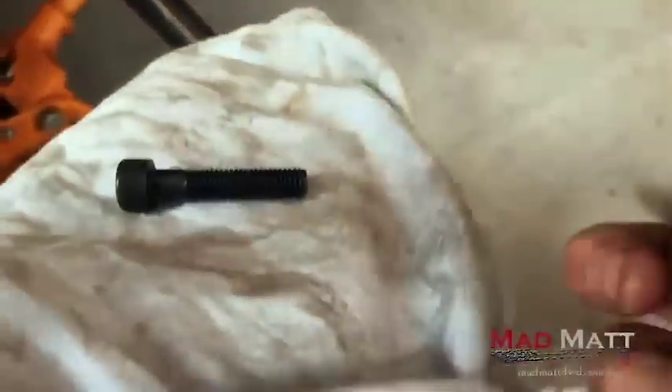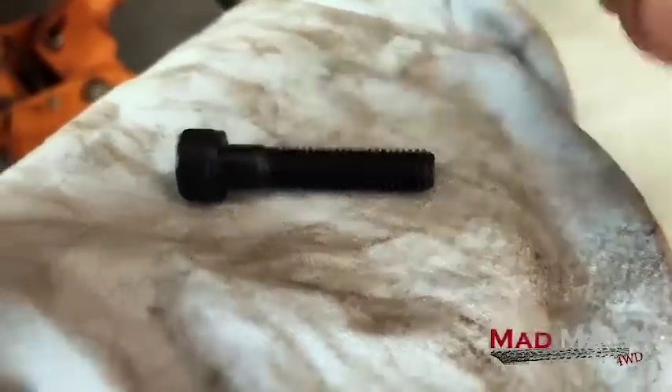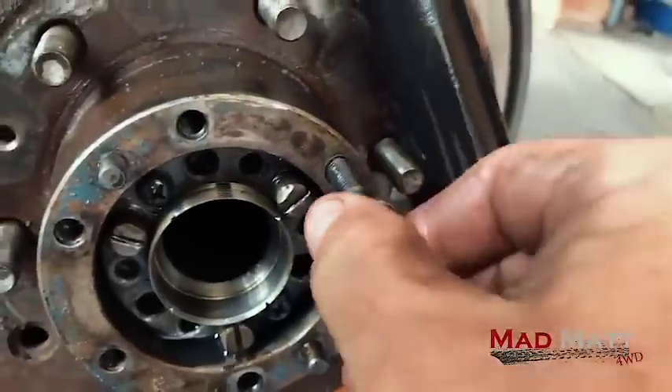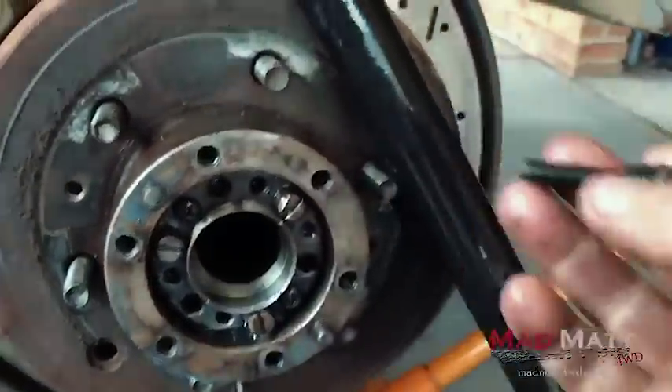If you want to do this conversion - there's my ruler - the cap screws are M8 1.25, 40 millimetre. Get the studs out, clean the holes out with brake cleaner so there's no residue in there, and then a little bit of thread lock on the cap screw threads is not a bad idea. That's about all I've got on that - and that's how I run my rear wheel bearings.